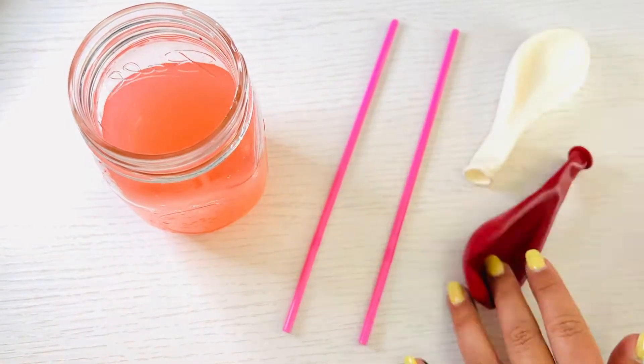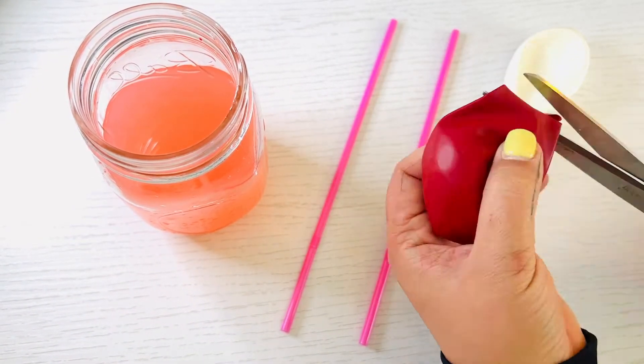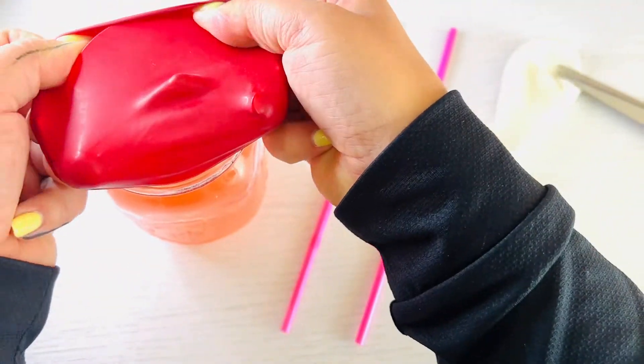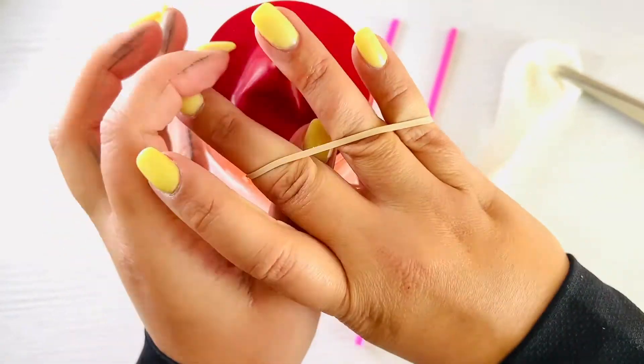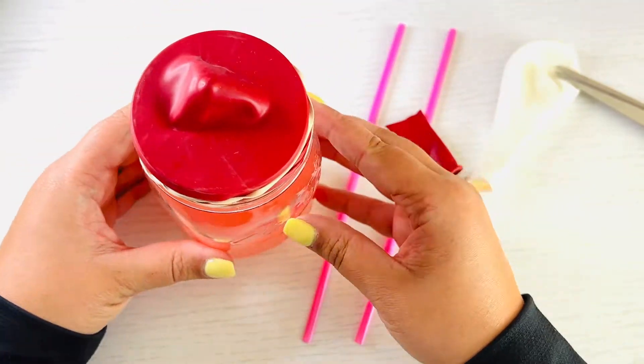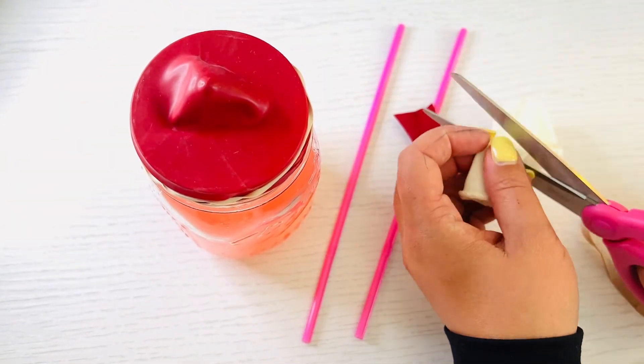Ask an adult for help to cut the ends off two balloons. Stretch one balloon over the small cup or jar and secure with a rubber band. Stretch the other balloon over the end of one straw and secure with the other rubber band.